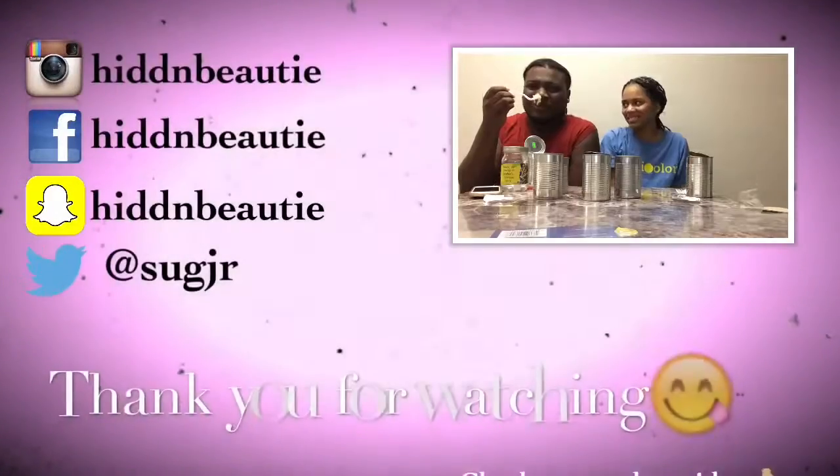Tell me what you guys think of this video, and if you want me to do more unboxing videos, comment and subscribe and I will see you in my next one. Bye!